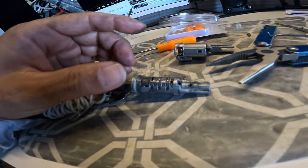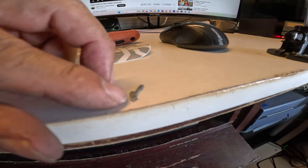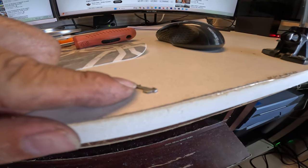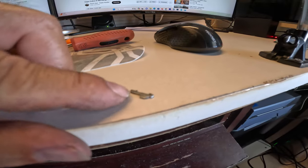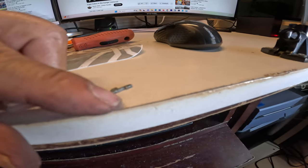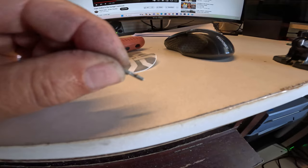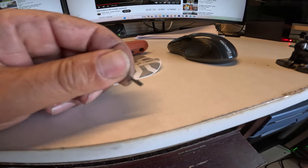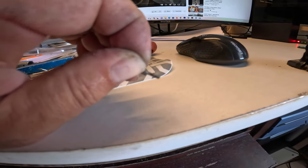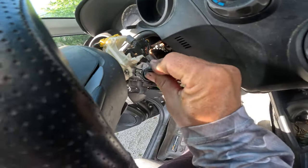There's our problem — that little pointy thing is sticking up, caused a burr basically, and that's what was preventing the cylinder from recessing. I could sand it down and put it back, but I think I'm just going to leave it out. All right, got it back in again, stuck the key in, give it a turn — ignition on! We are golden.